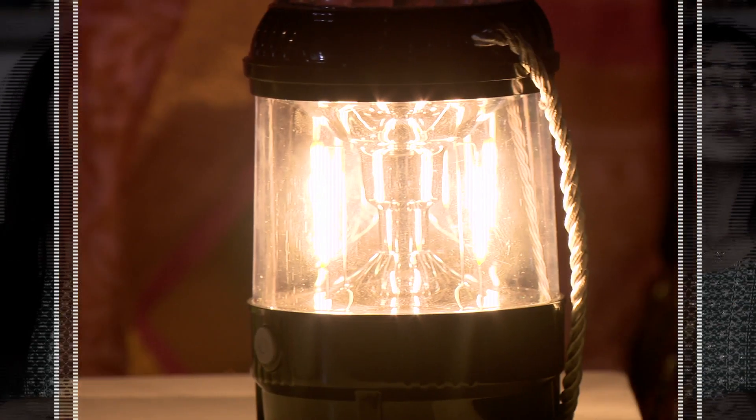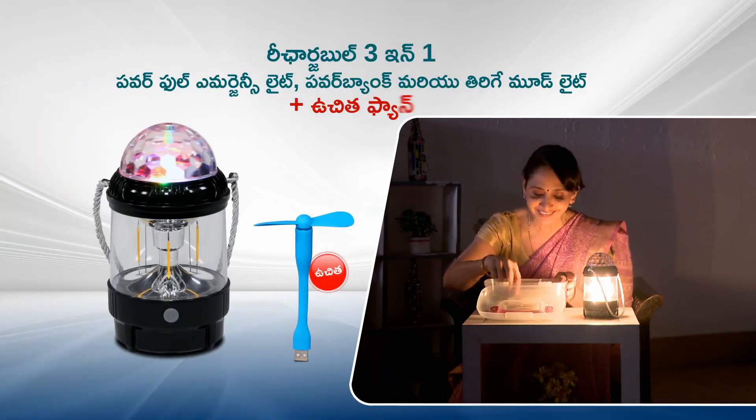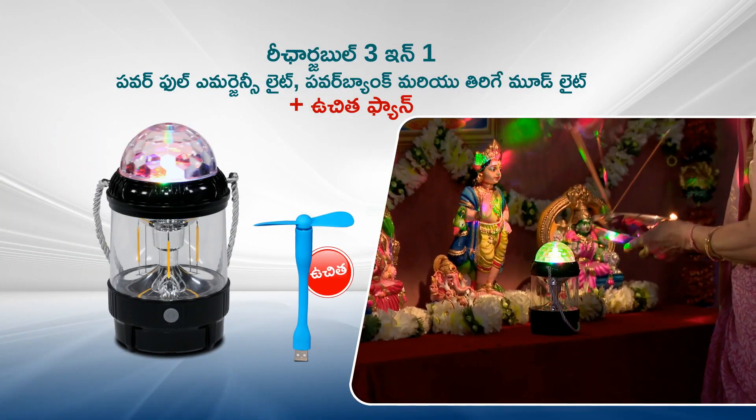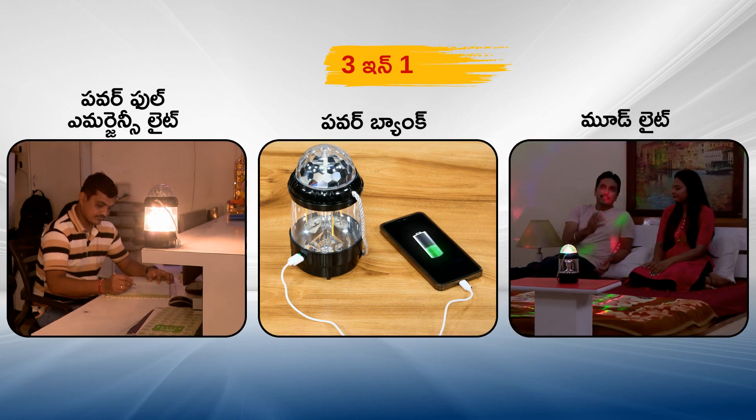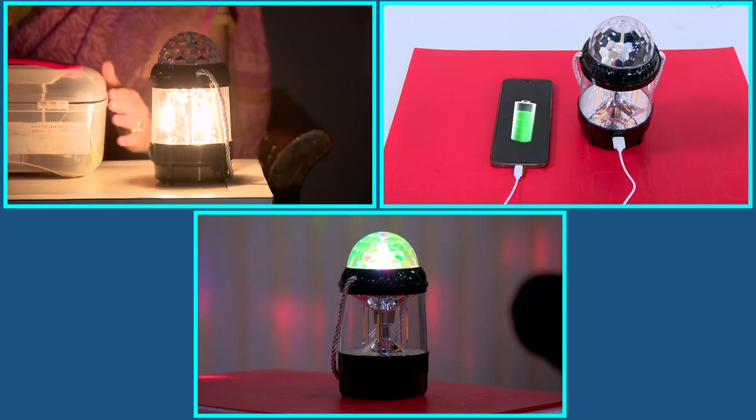In the beginning, there are more power-cut types of power-cut. In the moment, it's a rechargeable 3-in-1. It's a powerful emergency light, and it's a perfect USB fan.